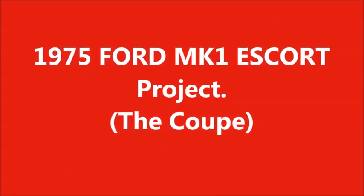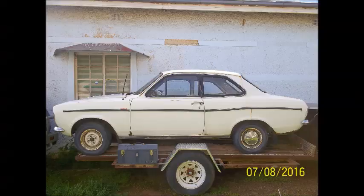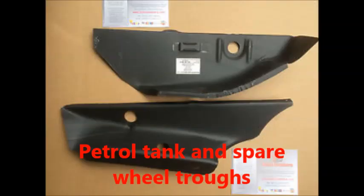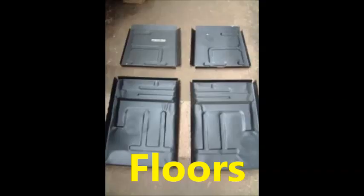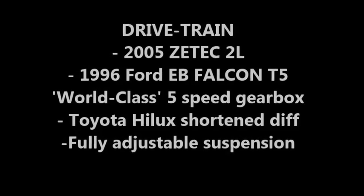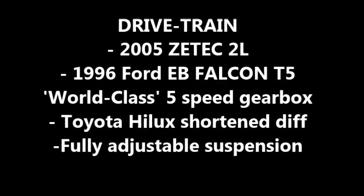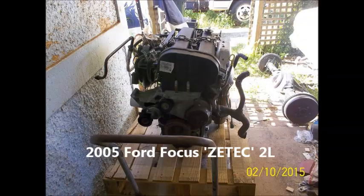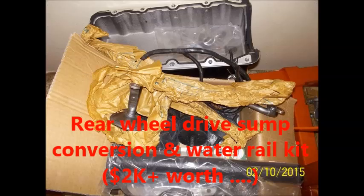G'day ladies and gents, just a bit of a slideshow of what I'm doing with the Escort at the moment. It does have one bent sill from being jacked up in the wrong spot, so while I'm replacing that I thought, bugger it, I'll replace the lot — both inner and outer sills, both sides, the floor joints, the floors, the end of the sills, the whole lot.